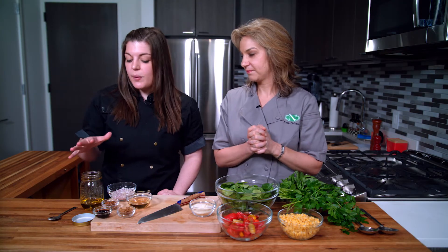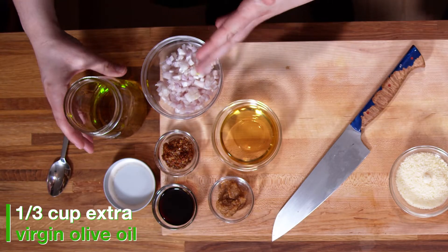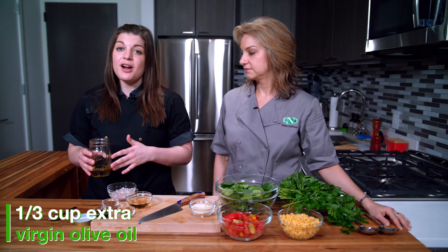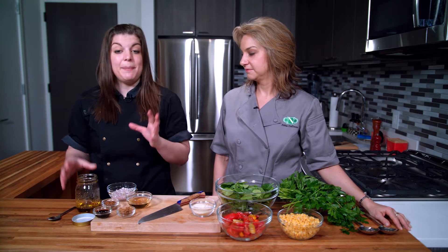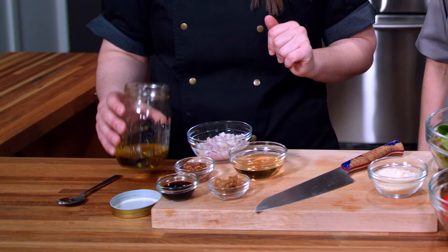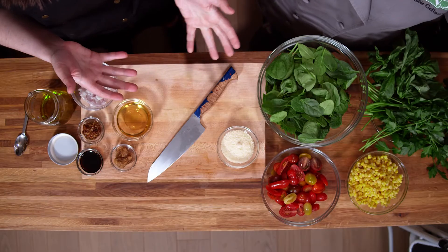To start with our vinaigrette, you always need an acid and a base. Our base is going to be our olive oil, and you see this is already in a mason jar. Making your vinaigrette in a mason jar is so helpful because you can make it and then store it right in that same jar, preventing one more dish to wash. Our olive oil base is going to help absorb the fat-soluble vitamins in our salad.